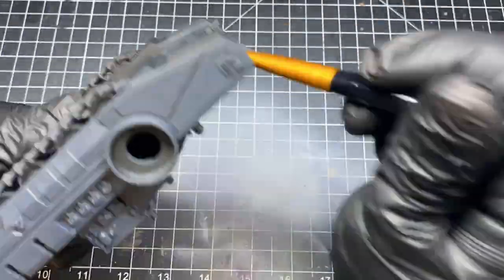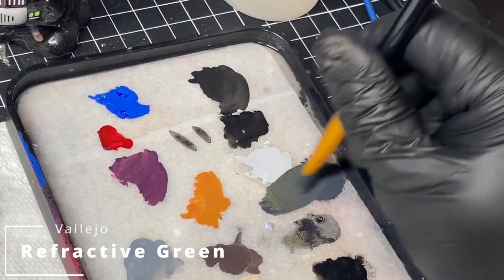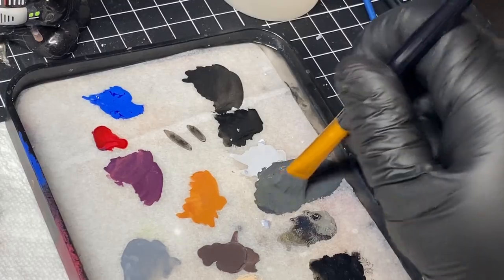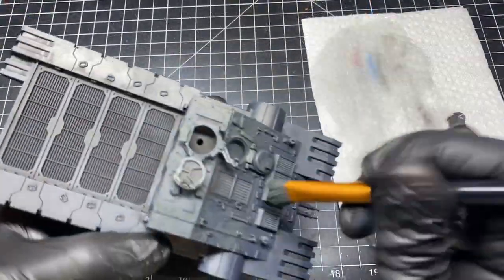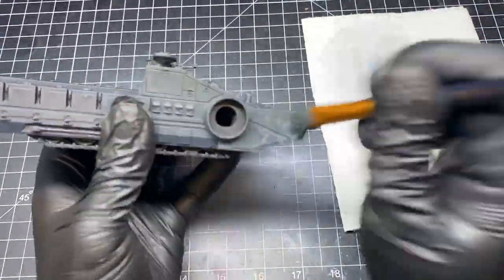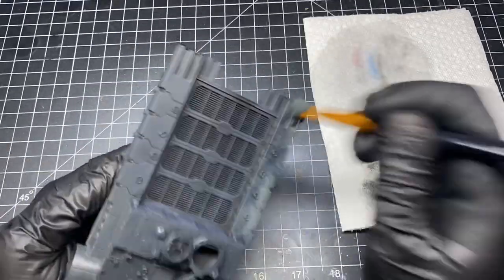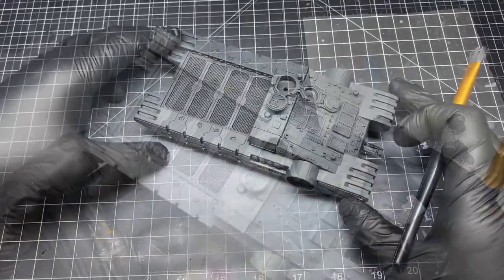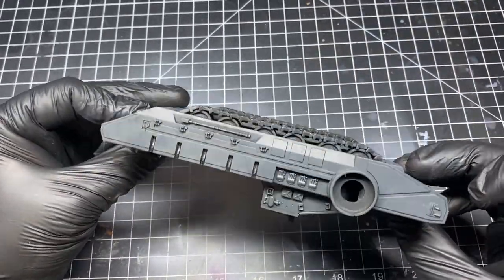Don't worry about getting paint deep into every nook and cranny, as this will help add a shadow due to the black primer. Allow the initial base coat to dry, then mix in some green. For this I use a darker green by Vallejo called Refractive Green, and begin the stippling process over again. I'm not coating the entire model 100% — I'm letting some of the base color poke through. Here you can see the blend between the German Gray and the green that I've achieved.